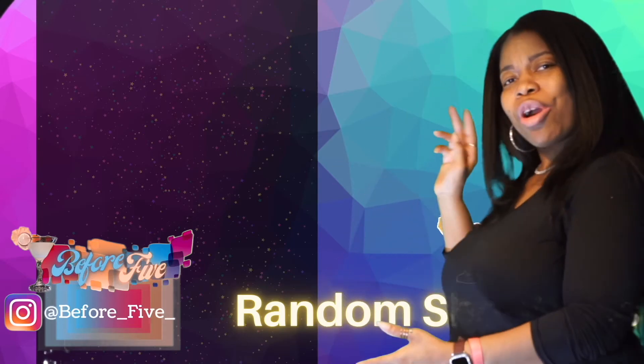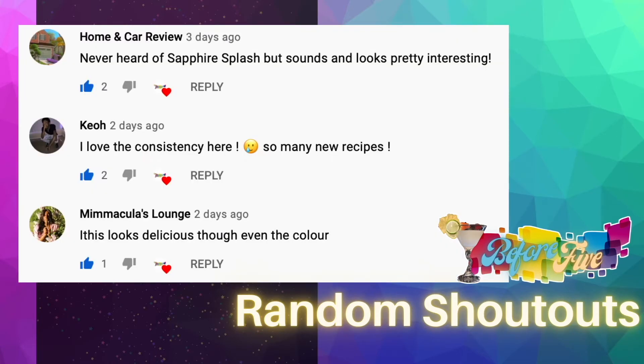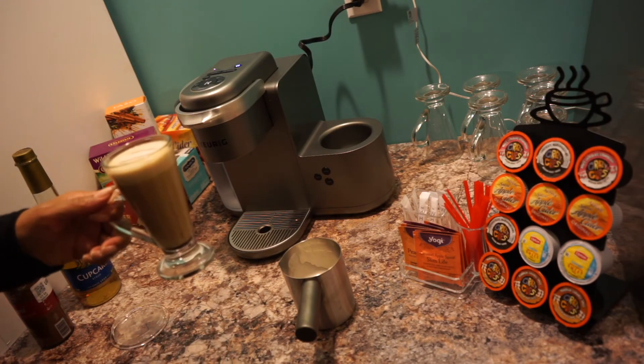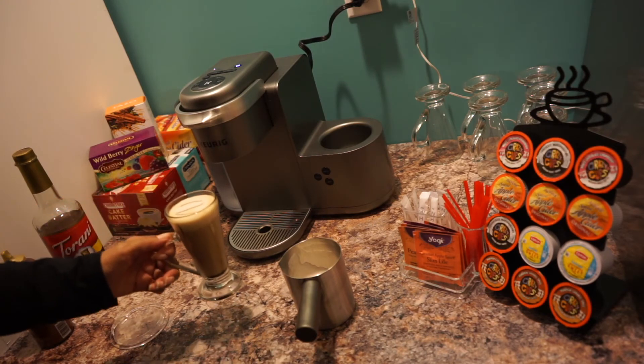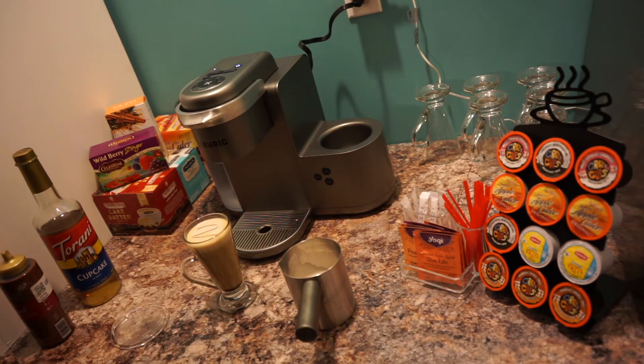And here are the Before Five shout outs of the week. If you want to become a Before Five shout out of the week, all you have to do is subscribe to the Before Five YouTube channel and post a comment — that's it! If you like Before Five — and I know you do — make sure you like, comment, and subscribe. We'll see you next time. Until then, have a wonderful day!